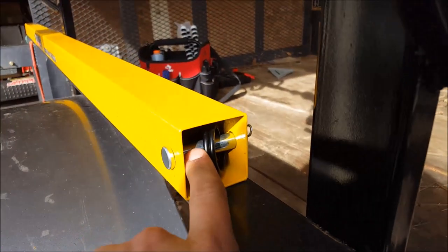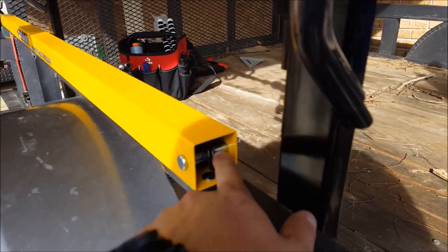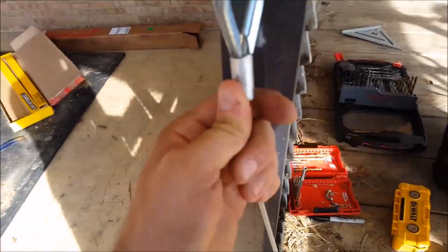Before you put on the locking pin, you want to slide the cable starting through the back, and the spring on the back side, all the way through until it comes out on this end. This is where you're going to be hooking to your gate.